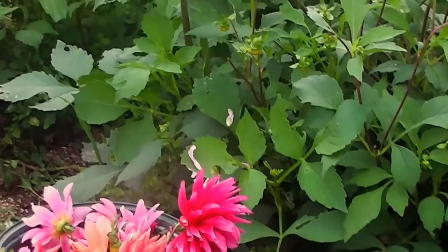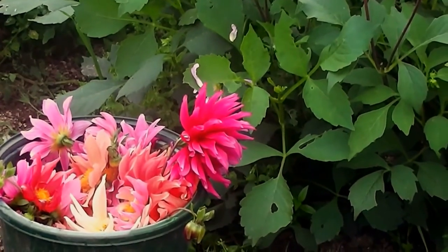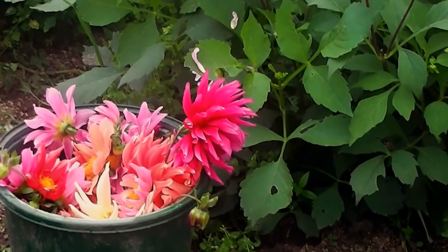There they are, all rammed into a bucket. What I'll probably do is, in the car, break them up into several posies and give them to the women that are around at the meal.